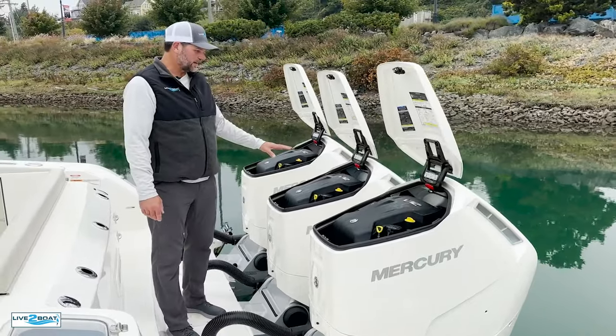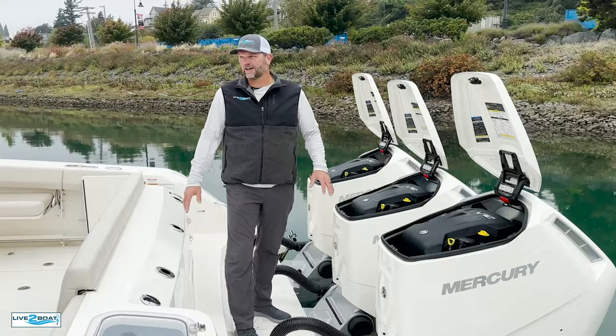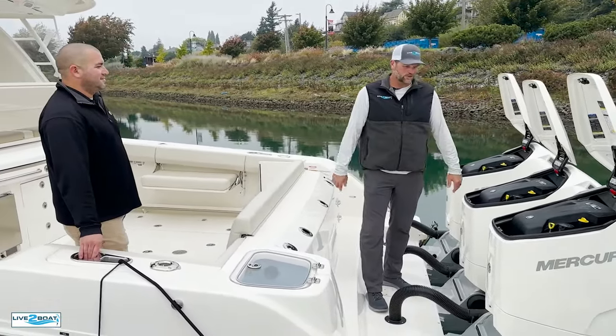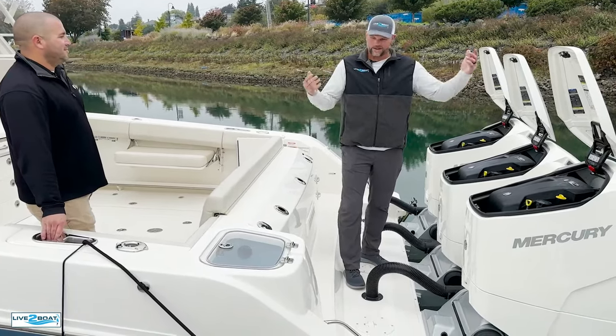The nice thing about this design is you can do all your maintenance at the dock. A boat like this, 30,000 pounds, is not easy to haul in and out of the water, and pretty costly too. You can change your oil right at the dock — lower unit, powerhead, everything can be done right there, and you're off and running again.